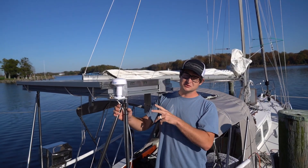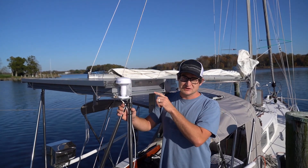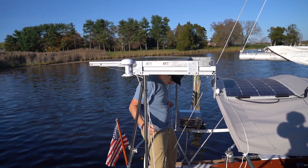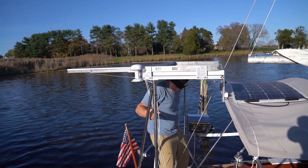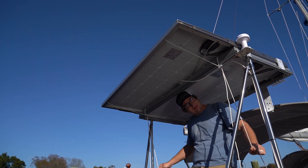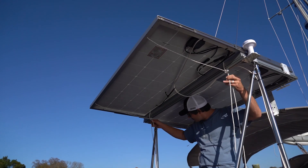In addition to the two flexible panels, we have two fixed panels, and one of them is mounted onto a set of drawer slides so we can slide it out when we're anchored, downwind, motoring, or in low wind conditions. We can slide out the second panel and have a total of 400 watts — two 200-watt panels to get that.